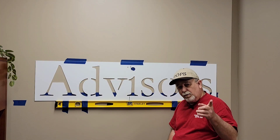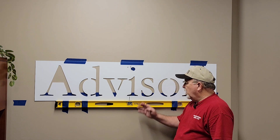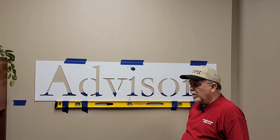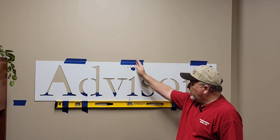Welcome to day two, video two of Patrick's Signs. As you can see, we've got center lines marked and we've decided that this is going to have three levels of wording — Global Wealth Advisors — and we've decided we're going to center them.